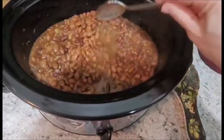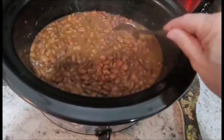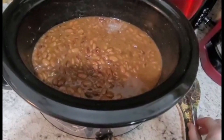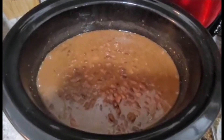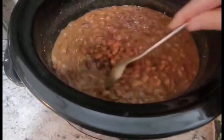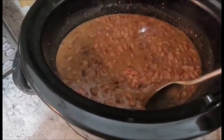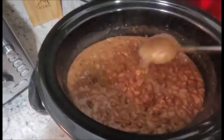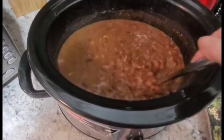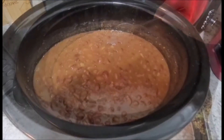The beans have been cooking for approximately five hours — you can see how thick they've gotten. From here we'll be checking them every hour to make sure they don't get too dry. We're now down to the final hour. They've gotten extremely thick but still have that extra liquid. We'll let them cook for one more hour and then let them cool off a little bit before mixing them together.